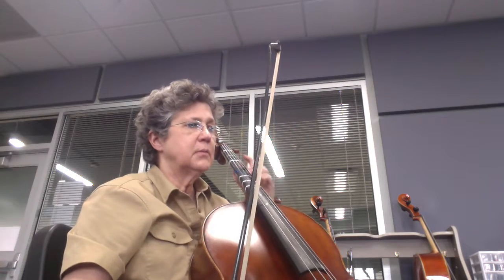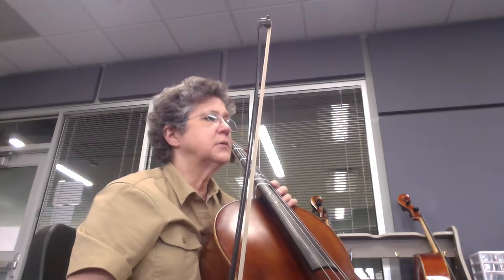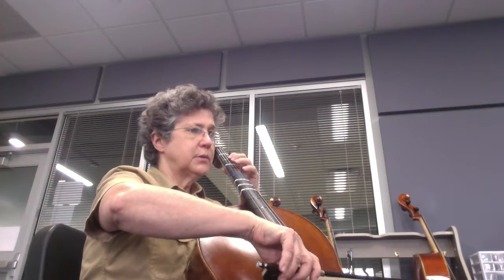Okay, so now I'm going to play measures 21 to 28 a little slow.